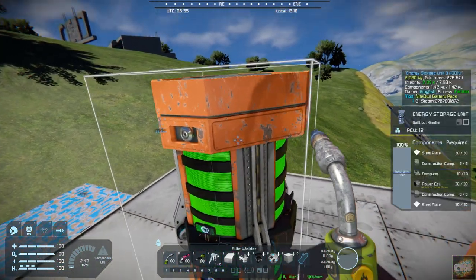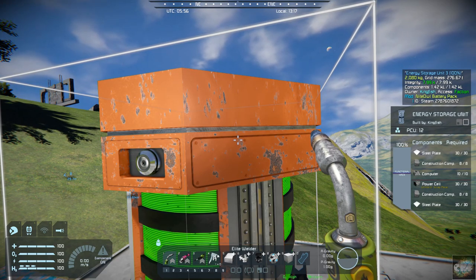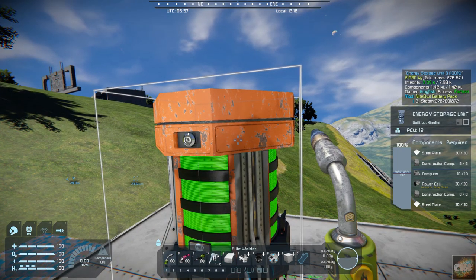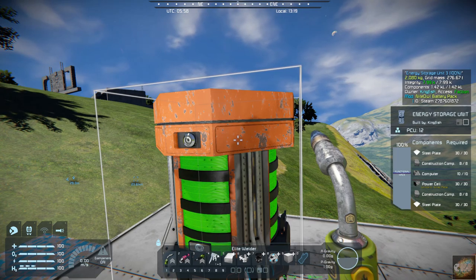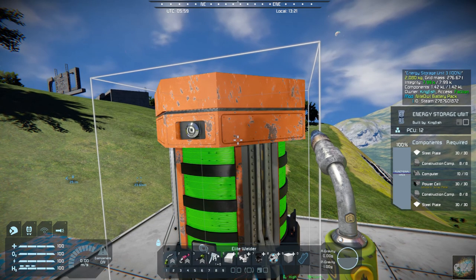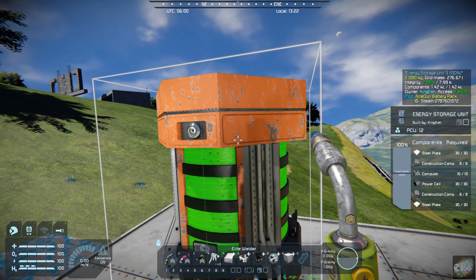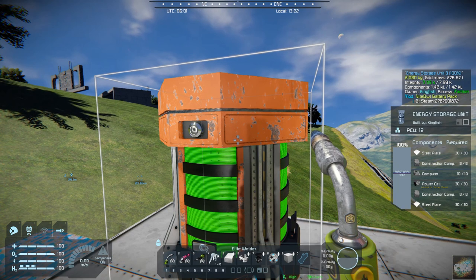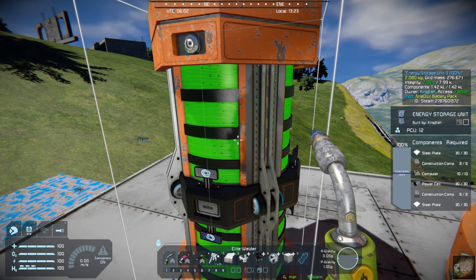And I'm guessing this one is like a small one — it is, just a little bit more than a small one. This would actually be pretty cool to use. When I'm starting out a new game I would normally use a rotor and a small head and build a small battery to start, but you could pop a couple of these down instead and be able to use it.